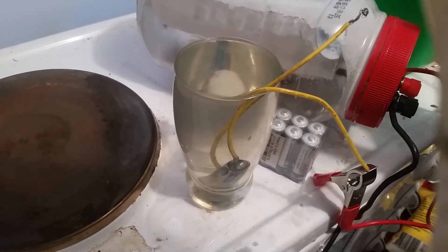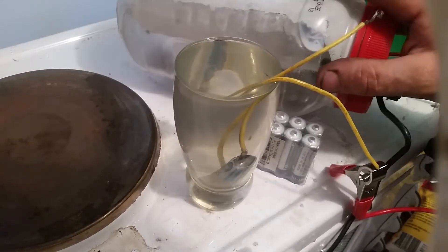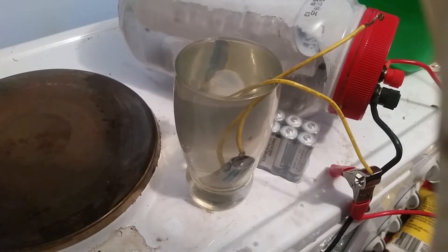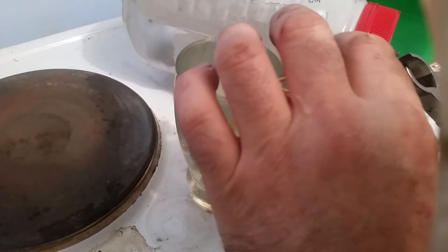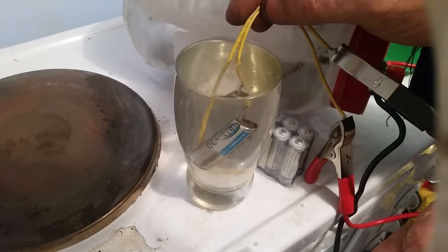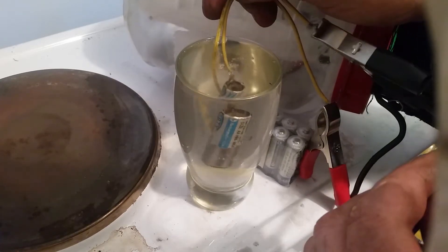Alright, hydrogen battery update. At the moment this is a battery — a bank of 10 double-A nickel metal hydride cells at 1.2 volts each, giving us 12 volts. I'm going to connect that on here, and this single double-A is acting as a little hydrogen cell.